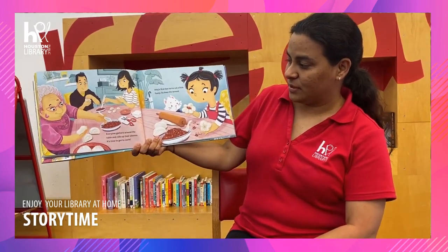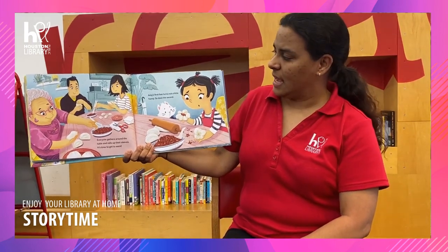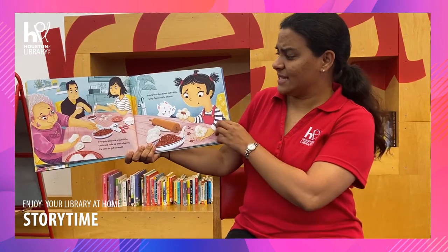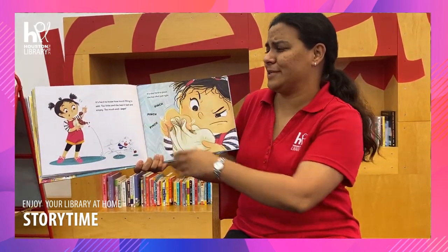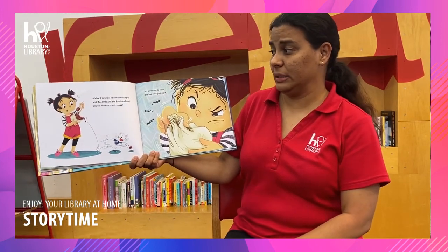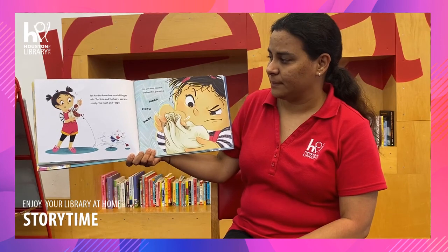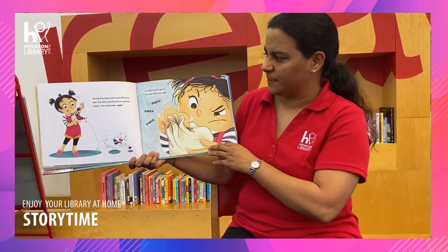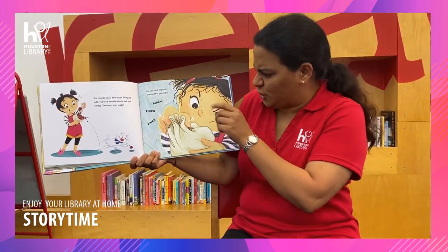Everyone gathers around the table and rolls up their sleeves — it's time to get to work. Amy's first bao turns out a little funny, and so does the second. It's hard to know how much filling to add. Too little and the bao is too empty. Too much and whoops, it starts falling apart. It's also hard to pinch the bao shut just right. Pinch, pinch, pinch.